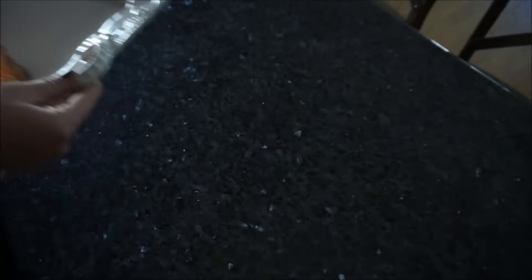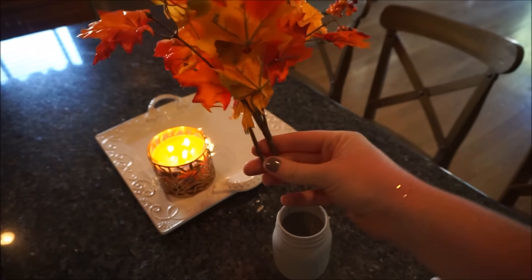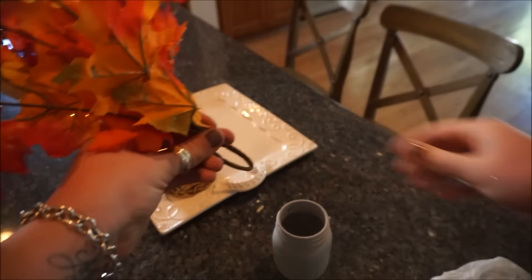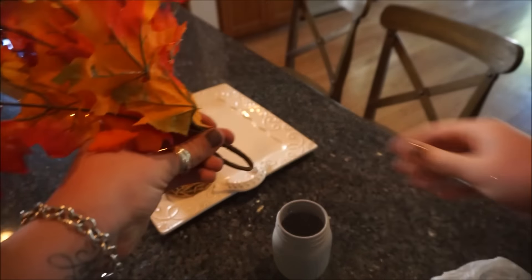Next I am going to clean off the counters as well as my existing decor. I am using the Method Daily Granite Cleaner — I love using this on my countertops. And here I am doing the decor hack that I mentioned in yesterday's video, which is just wrapping a plastic bag or plastic wrap around a loose stem and then sticking it in the vase to make it a little bit tighter.